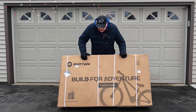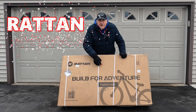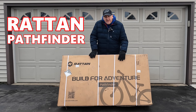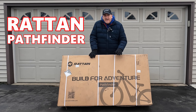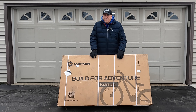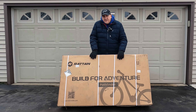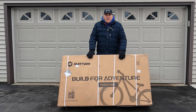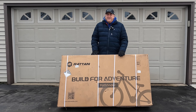The Rattan Pathfinder is a fat tire step-through e-bike that we're going to have a lot of fun with. We're going to unbox it, assemble it, and in a different video we'll test ride and review it. We're going to be getting about a foot of snow here in Rochester, New York, so we want to do this inside where it's nice and warm.